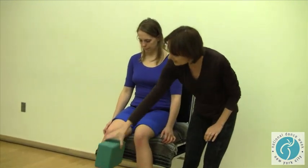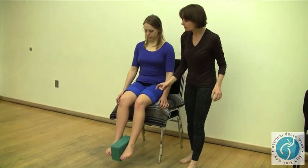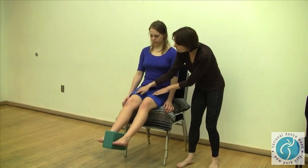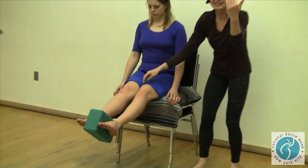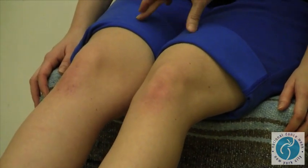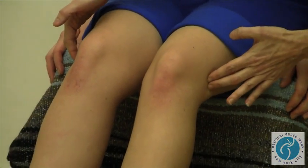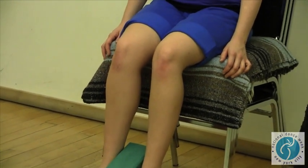One exercise we're going to start with to help with this is to give the inside a little reminder. As she's holding the block, her legs are obliged to maintain an alignment. You can see how these muscles in here are starting to shake a little bit because they're needing to work harder. And on the way down she gets a little stretch along the outside while still maintaining the support along the inside.